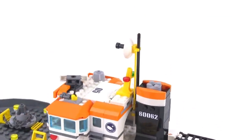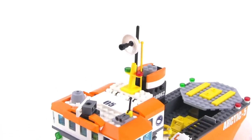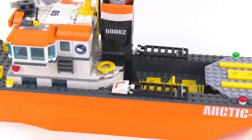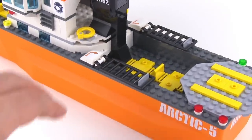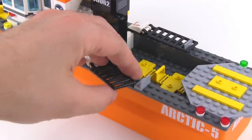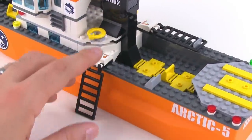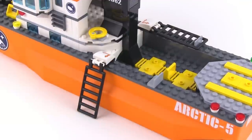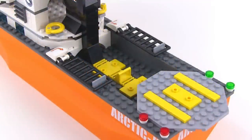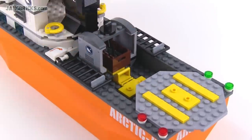Up top here we do have a couple of antennae, a little dish, and your standard marker lights. On either side you've got ladders that can be dropped down, because remember this thing is working in icy conditions. So frequently you will just stop and be able to drop a person down or load people up from the surface. On the intersection here you've got a cargo deck and a helicopter landing pad.